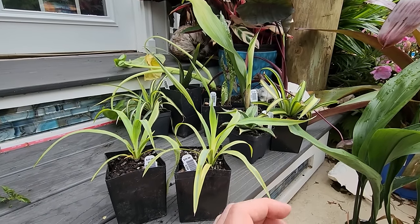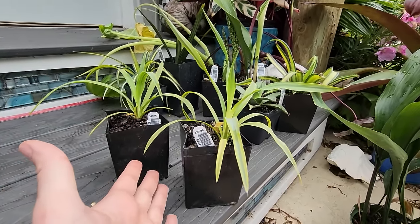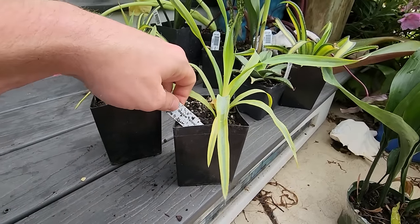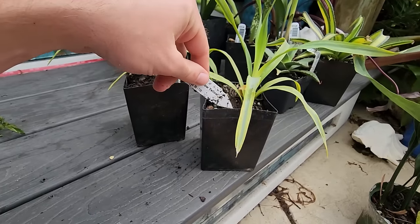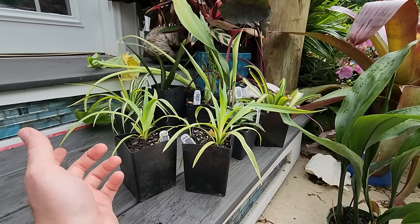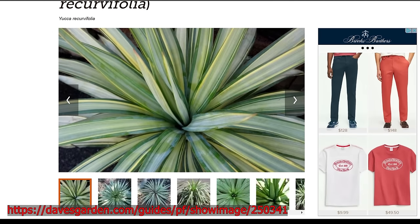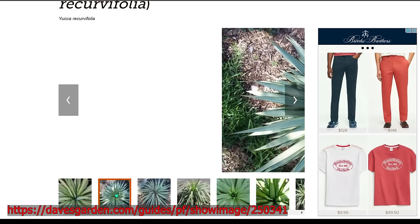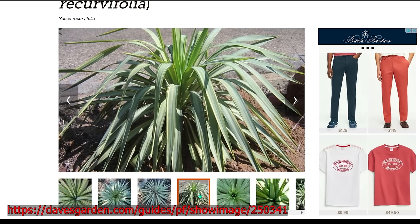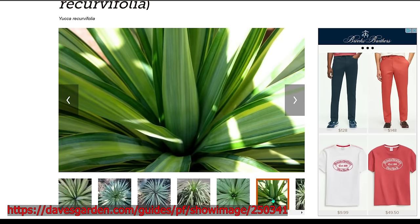The last two plants are ones I have been waiting for and so excited about for a long time. Let's start with what's right in front of us. This is Yucca recurvifolia Mellow Yellow - a variegated soft leaf yucca. I've known of a variegated recurvifolia called Margaritaville for a long long time but have never been able to find it for sale. Plenty of pictures, nobody selling it.